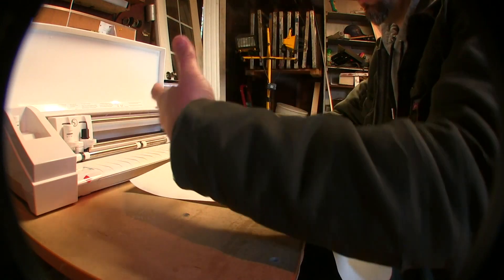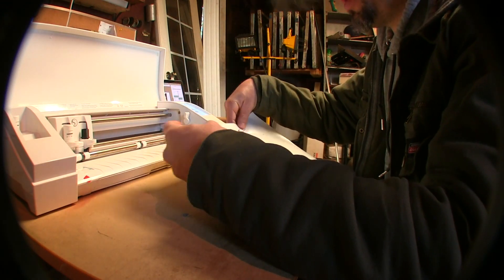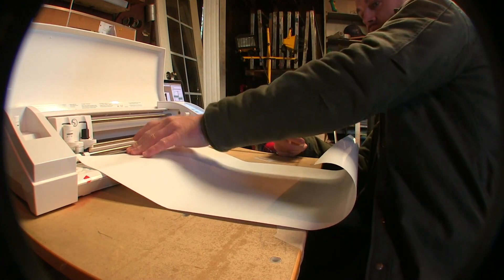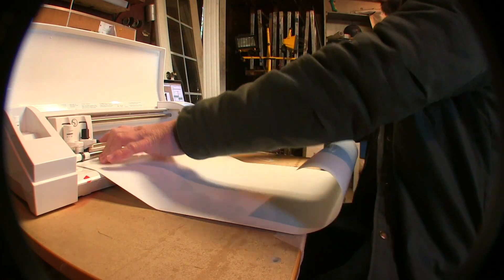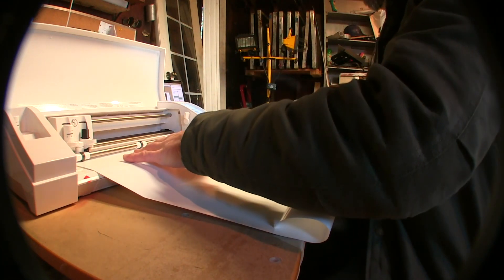Sometimes when the vinyl's been rolled up for a while it's hard to straighten out, so you straighten it out. Hold it with this hand and load it. After you've got it loaded and your graphic is set up, you want to do a test cut just to make sure — even though it looks straight in your cutter, always do a test cut to make sure it's actually straight.